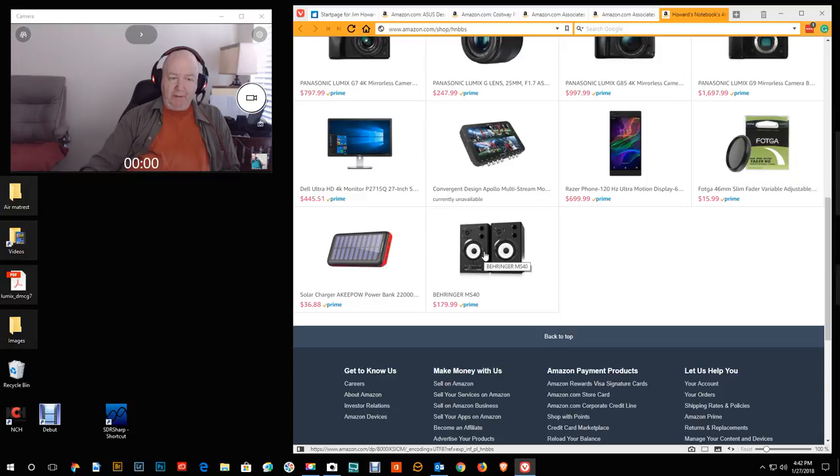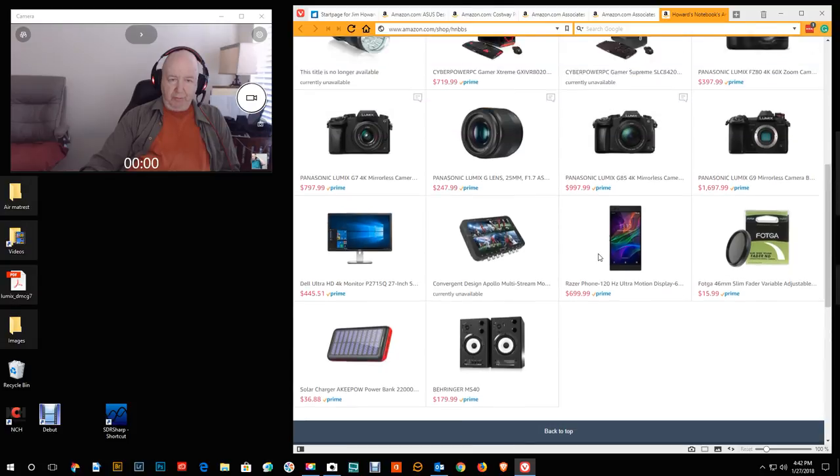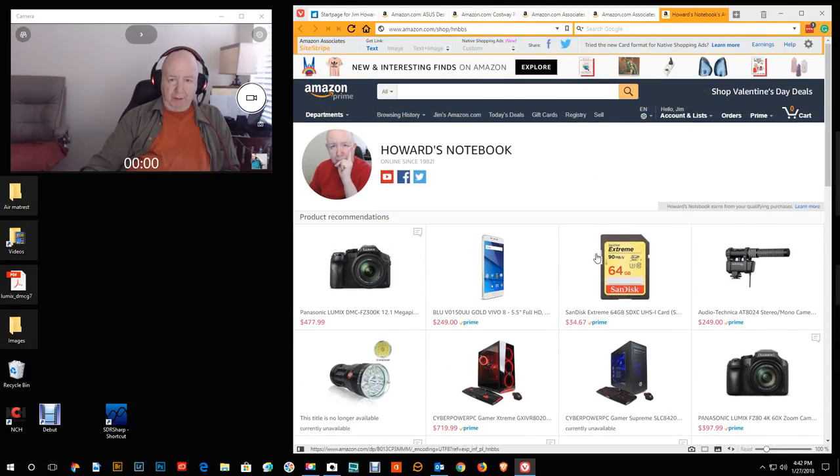This is supposed to be really terrific speakers, but with my hearing I'm not going to spend that much on speakers. I put it in there in case somebody's looking for some really good speakers. There's a URL: amazon.com/shop/hnbbs.